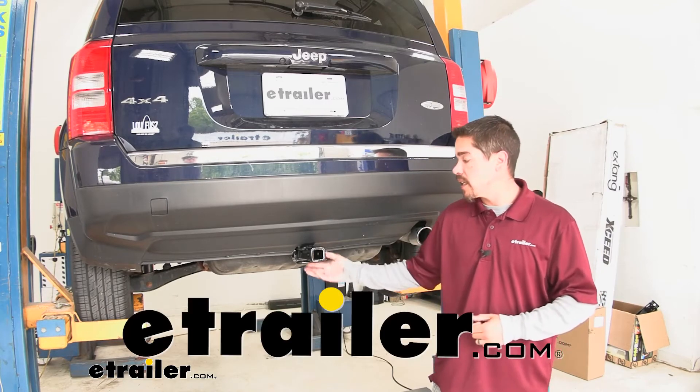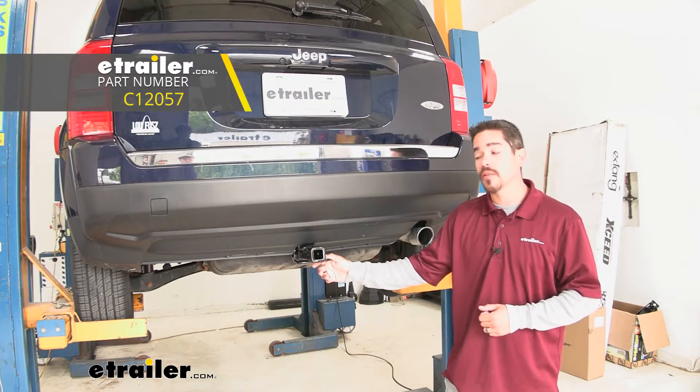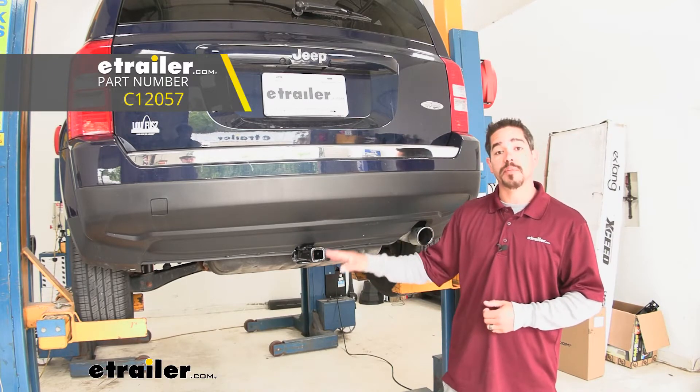Hey everybody, Rob here at eTrailer.com and today we're going to be taking a look at the Curt Class 2 Custom Fit Trailer Hitch Receiver on our 2017 Jeep Patriot.